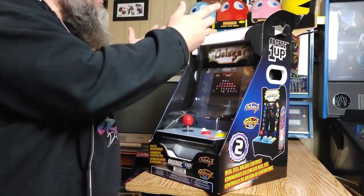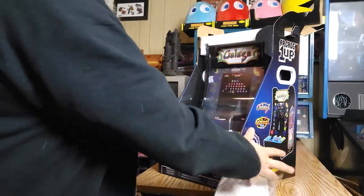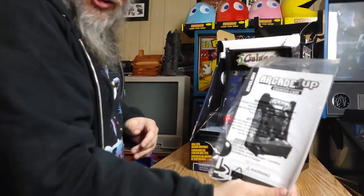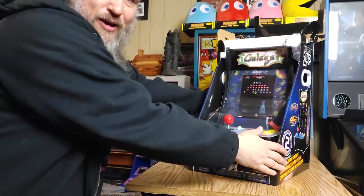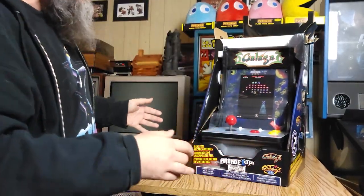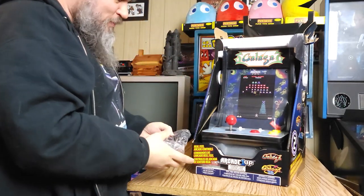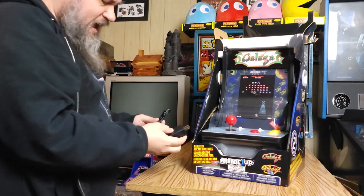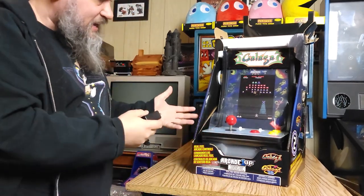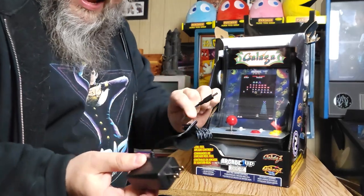I was wondering how this was supposed to open because there was no obvious way, but I did get the top open. Got some manuals in here. Usually I put a piece of wood on top of my Mr. and Mrs. Pac-Man so I can use it like a table. Looks like we got an AC adapter, so that's good — not USB. I was wondering if I could plug this into a computer or something, but no, we do get a standard adapter.